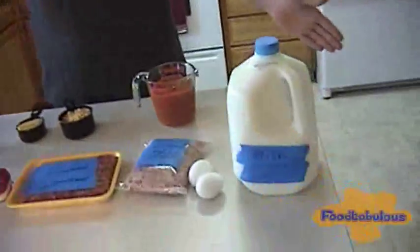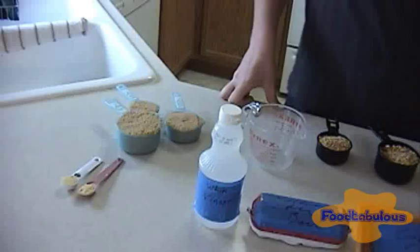Hey everyone, welcome to Foodtabulous. Today we are making ham balls and as you can see here I got all my ingredients set out, which you will get later. So let's get started.